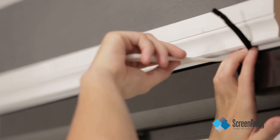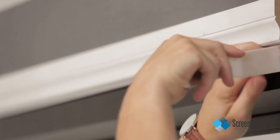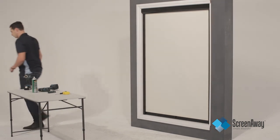There may be a need to caulk between the bottom bar and the reveal, and or around the edges if the light is shining through. For more information or other options, contact ScreenWay.